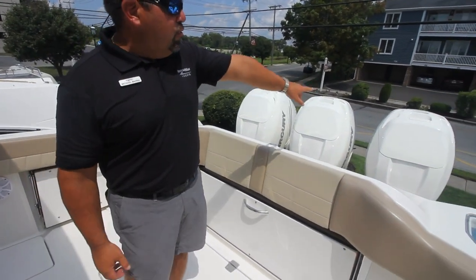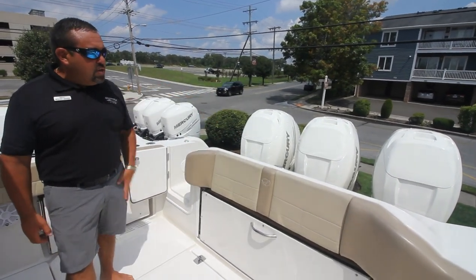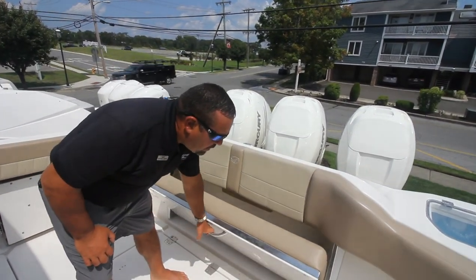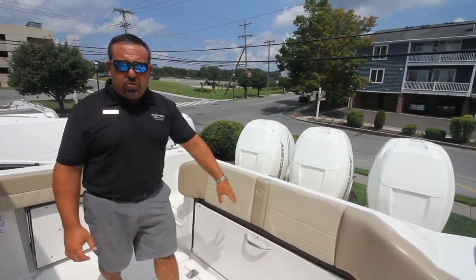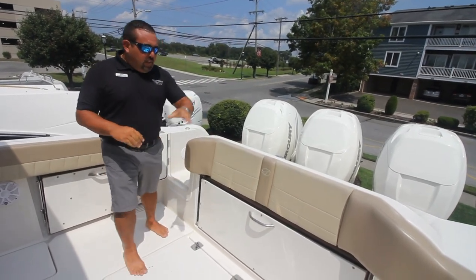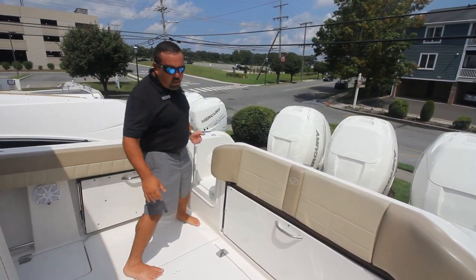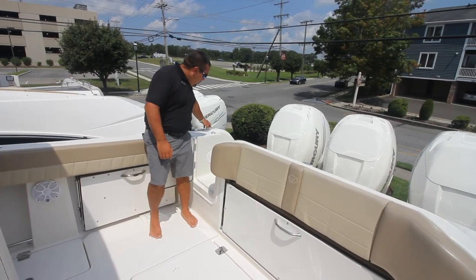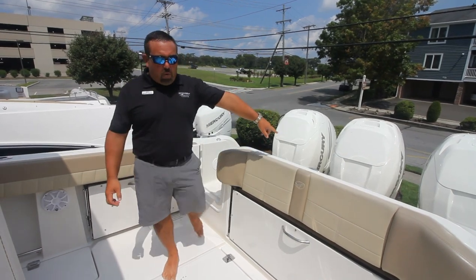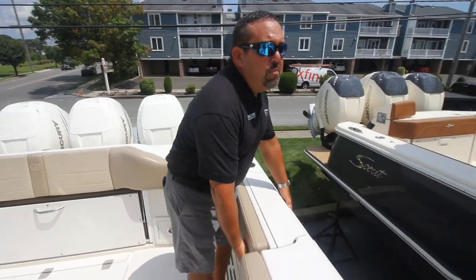This boat is powered by triple 350 Verados and has the upgraded white cowlings — so they are painted engines. Moving forward a little bit, you have a full bench seat back here, so on those long trips out to the fishing grounds it adds a little bit of extra comfort. You also have your live well back there with the recessed cleats on both sides. As you're walking on to the starboard entry, you have a freshwater washdown and your raw water washdown is back in the well. Looking over here, we do have a tuna door or a side swim door.